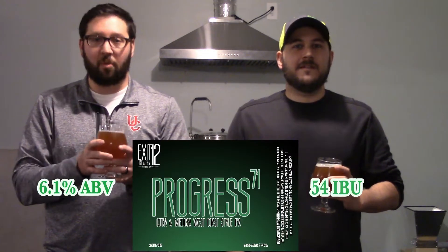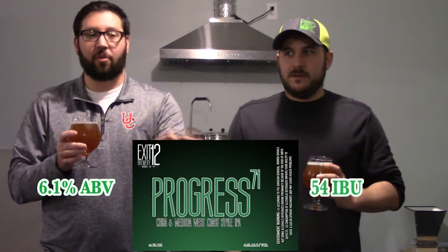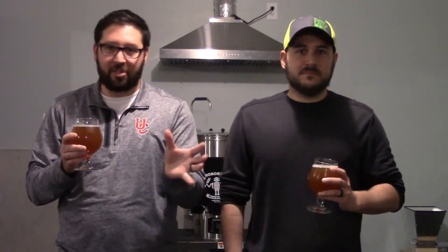We have the Progress 71 — we ended up calling it that — which is hopefully eventually going to be our series of house IPAs, once we get everything down. We need to work out some kinks with this, but this beer was featured in our latest brew day. We had Citra and Medusa hops in it, and it's basically a West Coast style.